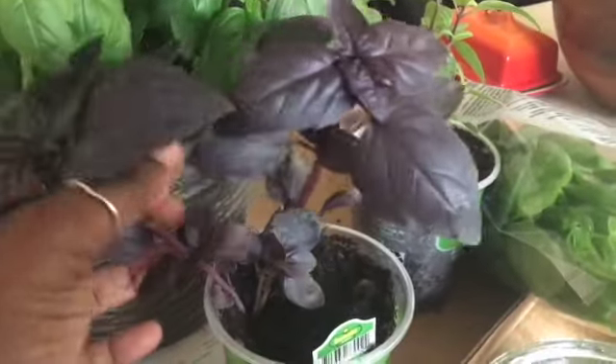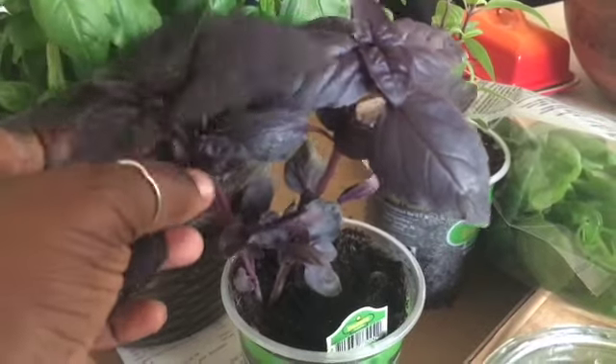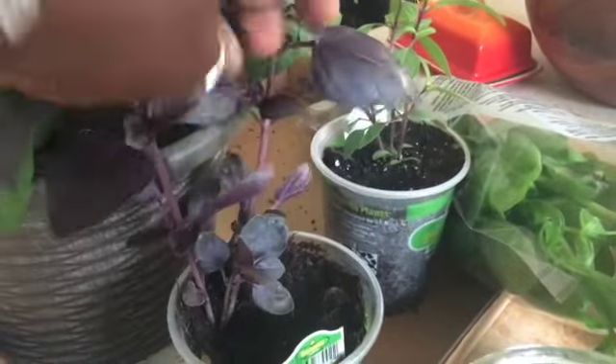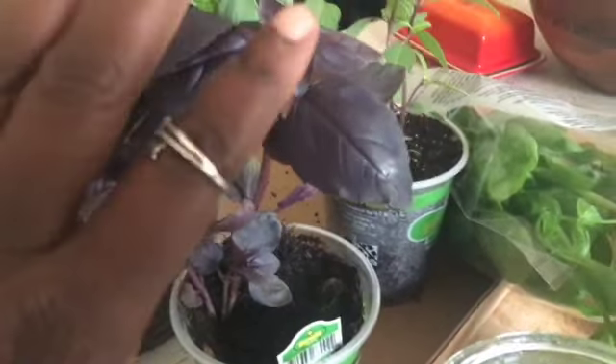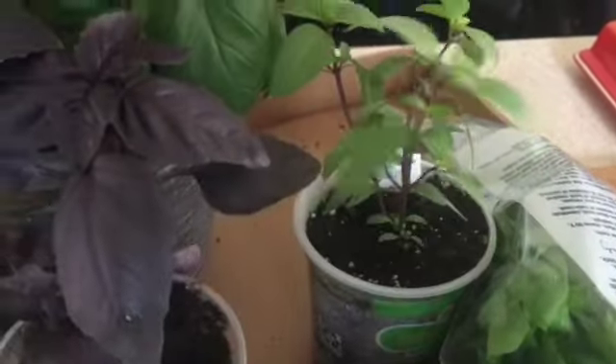From this purple basil I only see myself getting one clipping, so I'm going to cut right in here and leave these bottom shoots and leave this one, then plant these outside. Same with this Thai basil — I'm going to cut one of the stems and leave the other two for outside.